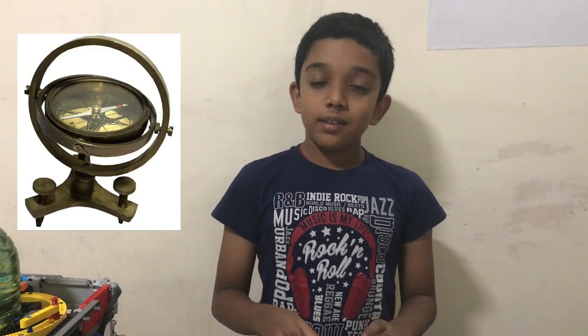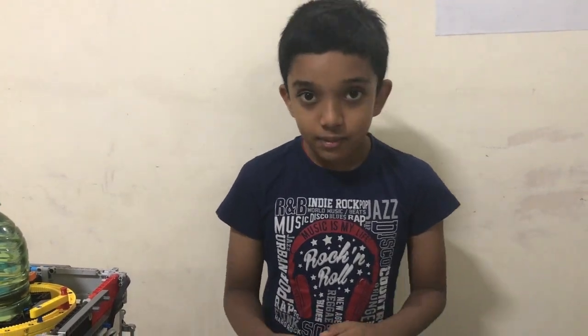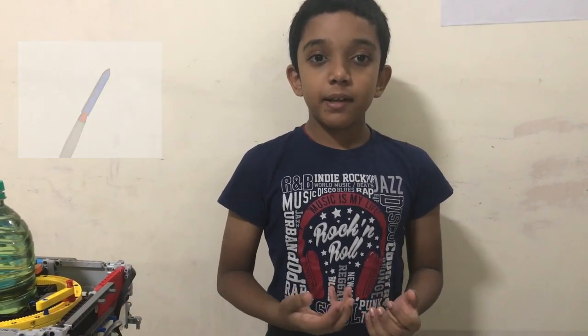This is based on the concept of gimbal. Gimbals were originally used by sailors on their ships so that they could keep the compass steady and not moving, to get the correct directions. Then NASA started using them to keep the instruments on the rockets steady. And nowadays, we use them to keep cameras steady.